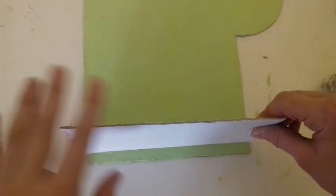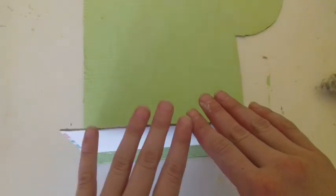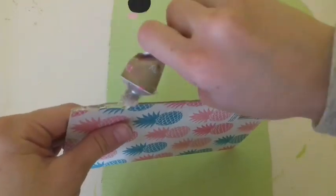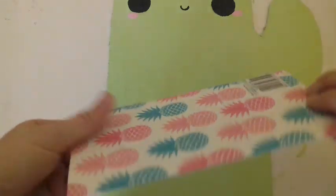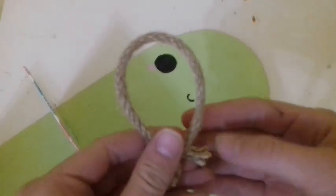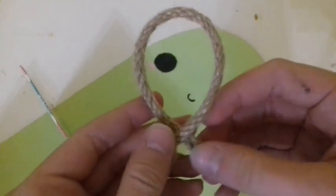Press it down and make sure it sticks. This is optional, but I'm adding a string so I can hang it on the wall.